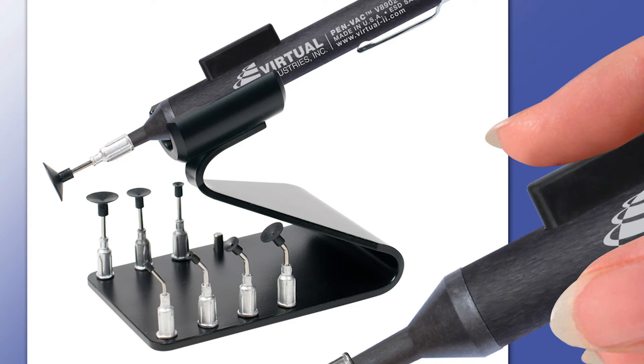It also has a foot switch. Sometimes when you're handling the parts, if you push the button you're actually changing the location, so you can use the foot switch to release the part instead. That way you've got very accurate positioning.